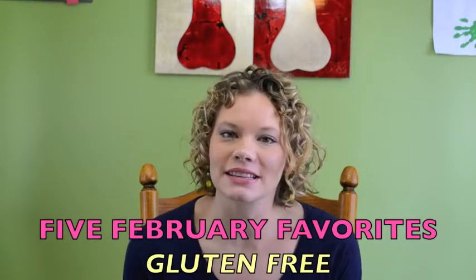Hi, this is Brecken with Inspired of and Because of. I'm here today to give you some of my February favorites. Today all of my favorites are going to be gluten-free items. I'm so excited to share what I found this month and what was actually delicious. As you know, being gluten-free, we usually find a lot of food that we do not care for, and we find things that we absolutely love.